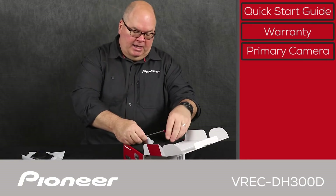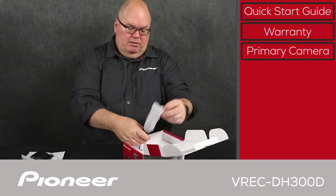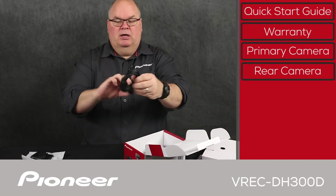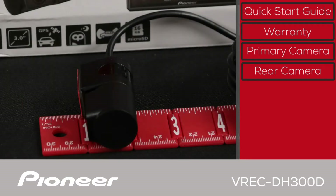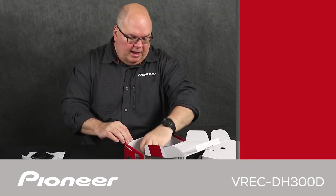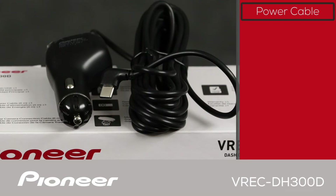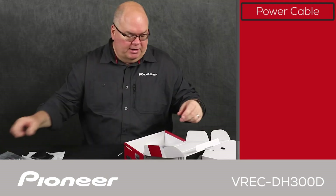And here's the secondary camera, connected to a segment of wire that will plug into the primary camera. There's the secondary camera and the first segment of wire to run up to the primary camera in the front. This is the cigarette lighter adapter, which is what you'll use to power both the primary and the secondary camera — or the front and the rear camera.